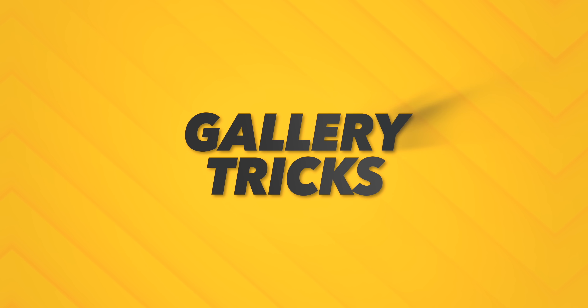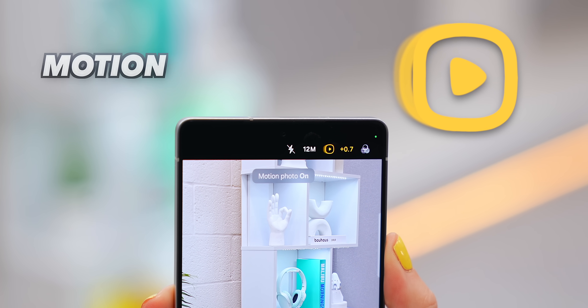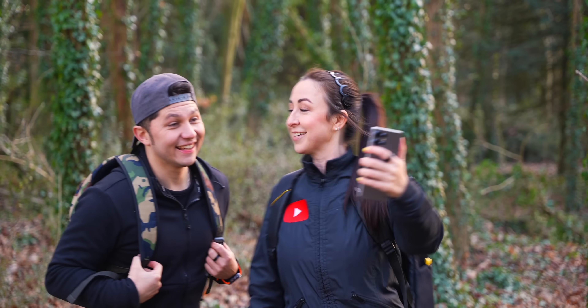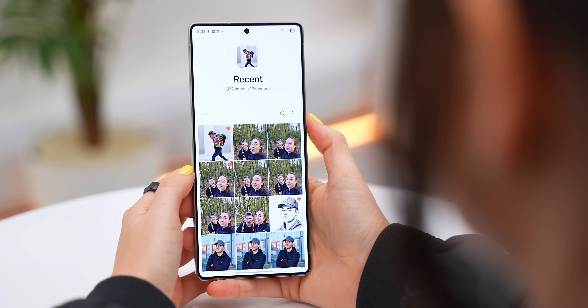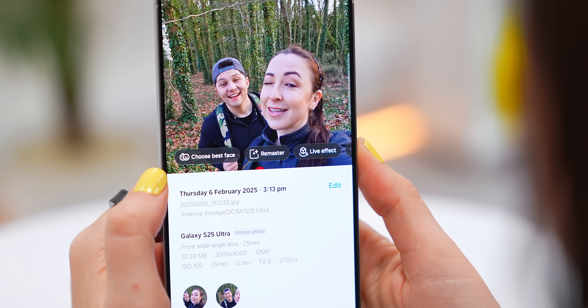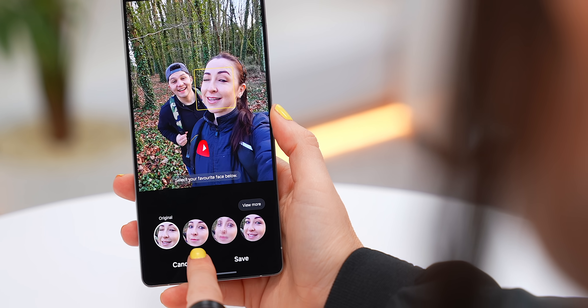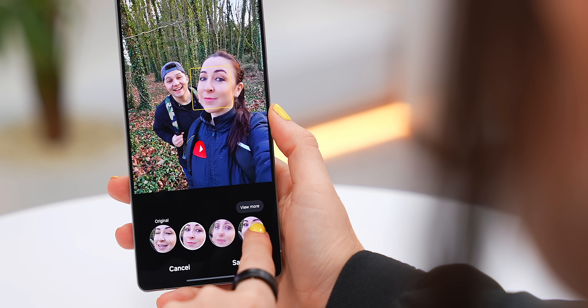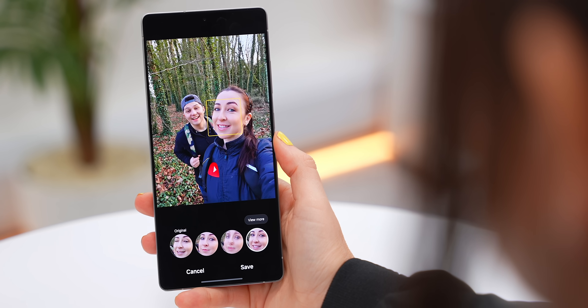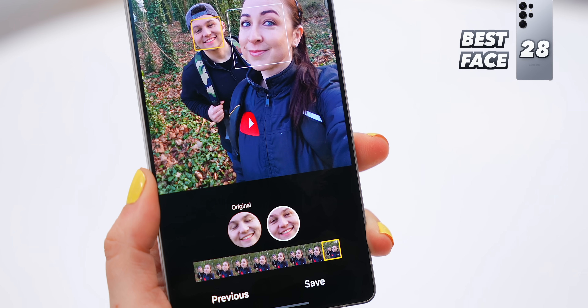Here's something that'll totally change the way you take selfies. Turn on Motion Photo inside the camera. Once you've taken your pic, open it in the Gallery, swipe up, and you'll see all these options including a brand new one called Best Face. Your phone will scan a bunch of similar selfies and give you multiple facial expressions to choose from — literally letting you choose your best face. If someone prefers how they look in another shot, you can easily swap out their expression.